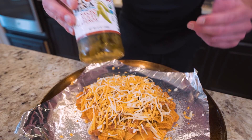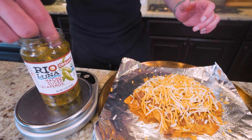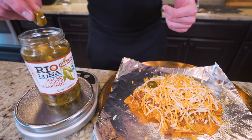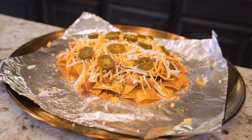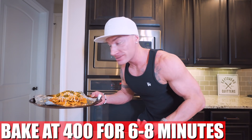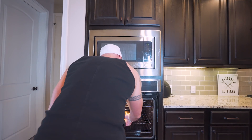It wouldn't be a plate of nachos if we didn't add some jalapenos. You can either put them on the side or, like me, put them right on top. We're going to use about 60 grams — there's almost zero calories in these things, so add as much or as little as you want. Pro tip: buy the nacho-sliced ones because they're a little smaller and cut better for recipes like this. We're going to toss them in the oven at 400 degrees for about six to nine minutes — whenever that cheese is melted, they're good to go.